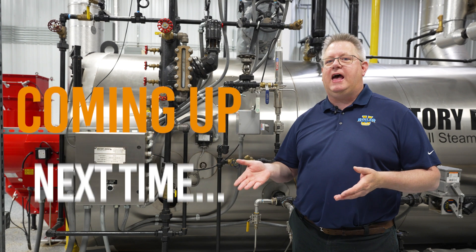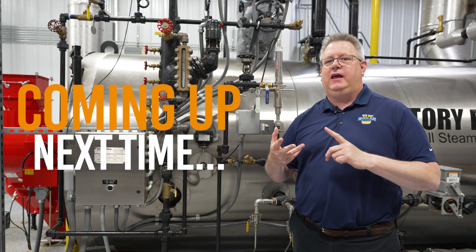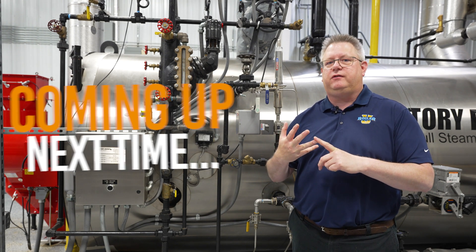We'll take a look at pressure and temperature-based low-fire holds, and we'll also look at another method that's probably the best option.